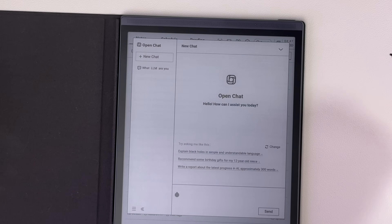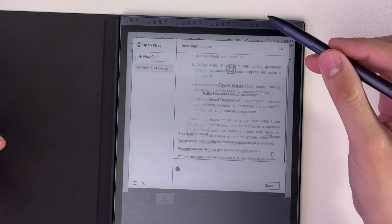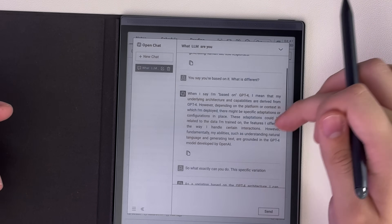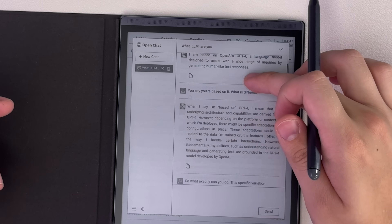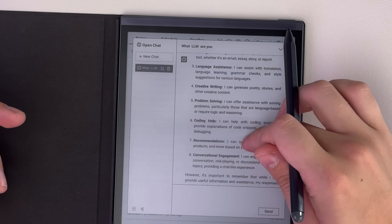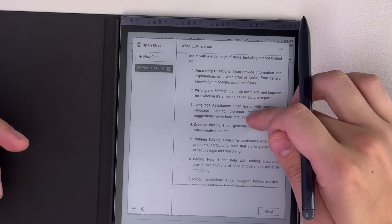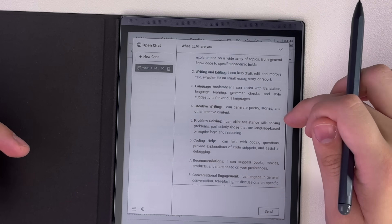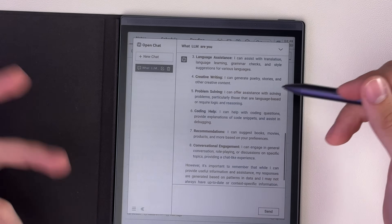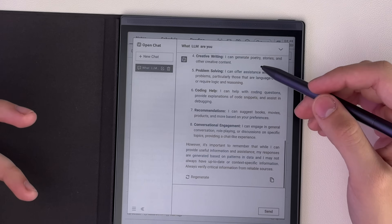You can chat with the built-in chatbot. I asked it what LLM it uses, and it basically said it's a version of ChatGPT-4 that's been modified a little bit. It's good at writing and editing, answering questions, language assistance, creative writing, problem solving, coding help, and conversational engagement — a pretty full-featured chatbot built into the device.